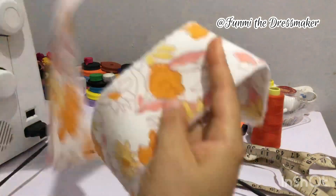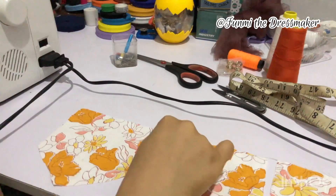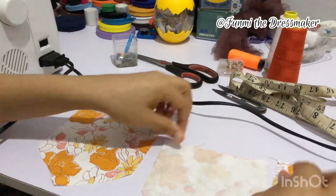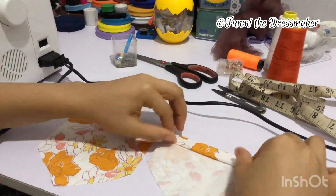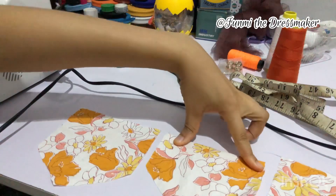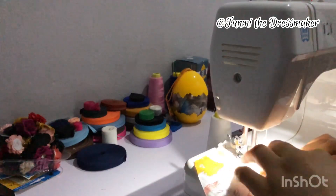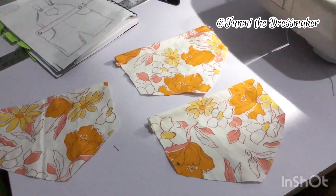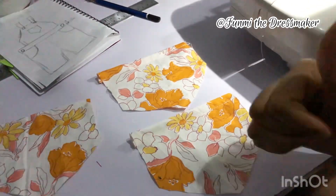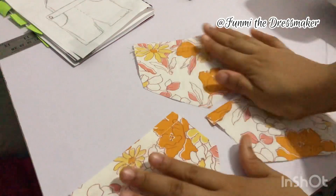This piece right here is the waistband. I'm starting out with my pockets — I cut out three patch pockets to use for this project. I'm going to fold over the top so that I can hem the top of the pockets. Here's what they look like, and I'm just going to press them. This is what I have all neatly pressed and ready to be attached.